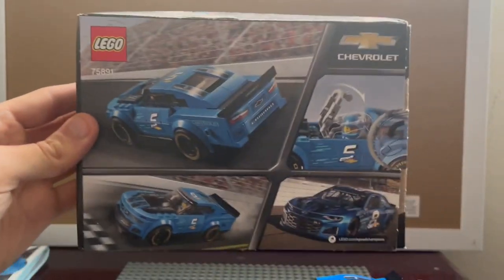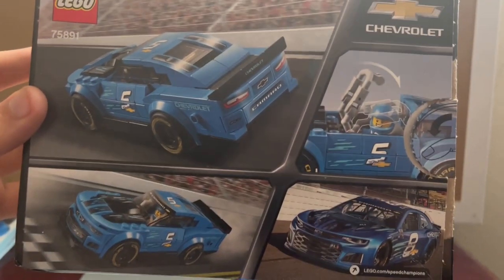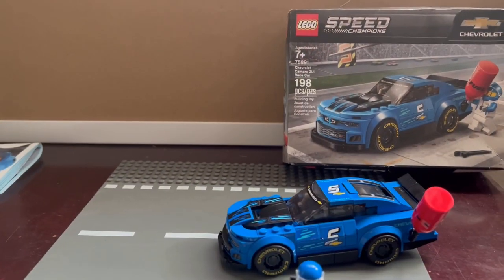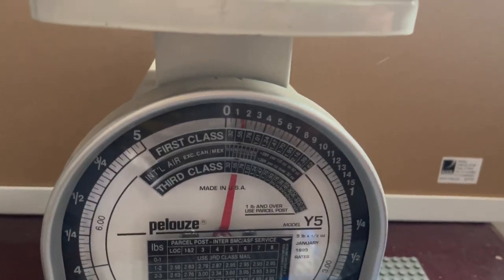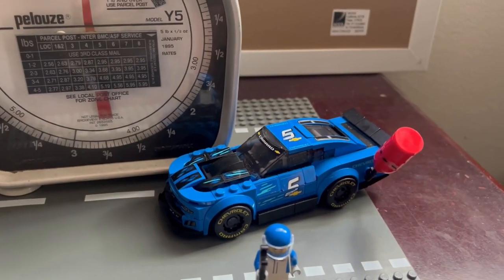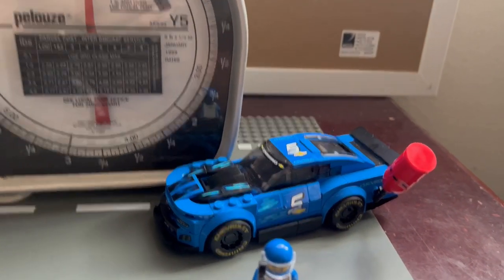On the back of the box you have some pretty cool use cases showing this is meant as a race car, plus a photo comparing the actual car to the LEGO version — they look really close. I bought this online; it's discontinued with a retail price of $15, and I still got it at retail with free shipping. Other places are selling it for $22–$23, and some as high as $30, but I wouldn't pay $30. If you're okay with waiting, you can find a better deal.